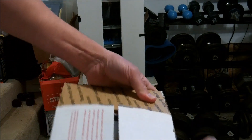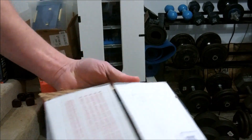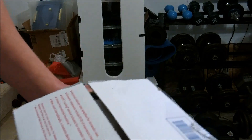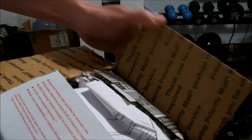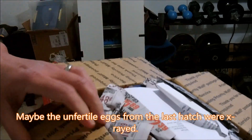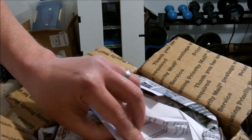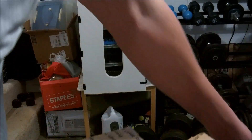This one has signs on it at least — it says 'handle with care,' 'don't x-ray,' all that good stuff. The other one didn't have that, so maybe they x-rayed the eggs. I doubt it; they just looked unfurl. This one has the proper signage on it: 'don't x-ray,' 'handle with care,' all that good stuff.